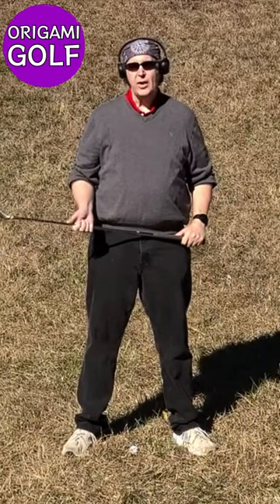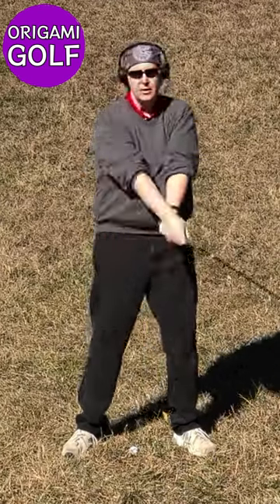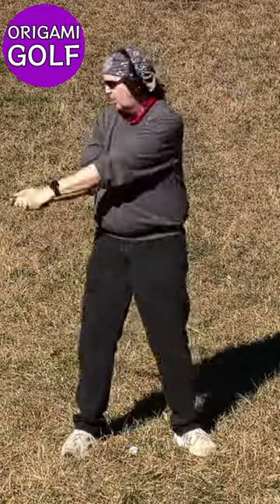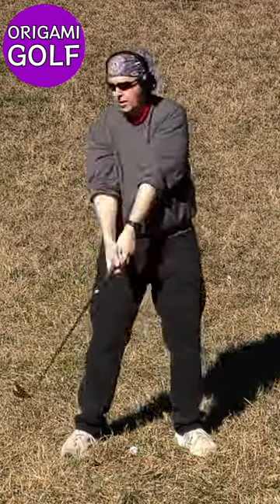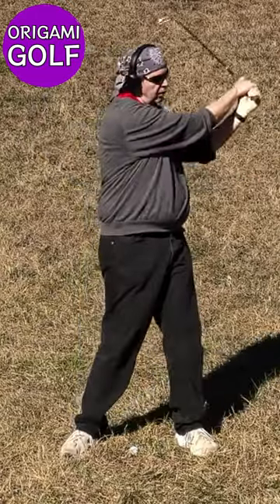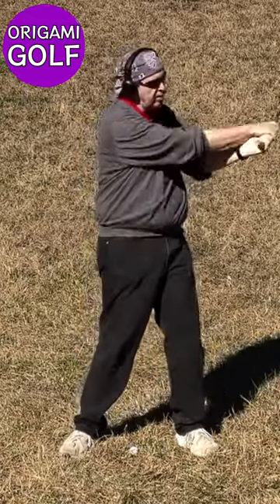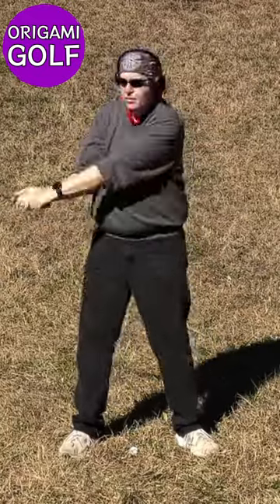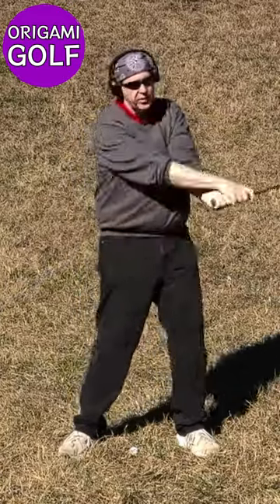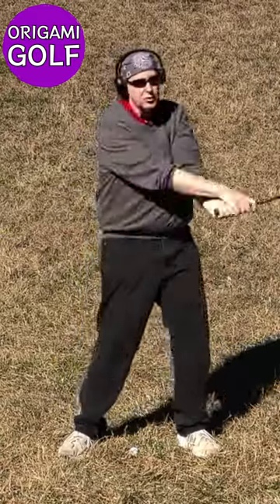Stand up straight, take your golf club and just turn your body — don't do anything with your arms, just let it happen. Now watch your arms. Look at what's happening with them, look at the motion they're making. What are they doing? Fold, unfold — all of this is happening automatically. Fold, unfold, refold — notice the golf club squares up all by itself and your hands turn over all by themselves. You don't have to do any manipulation. This is the way your body wants to swing the club.